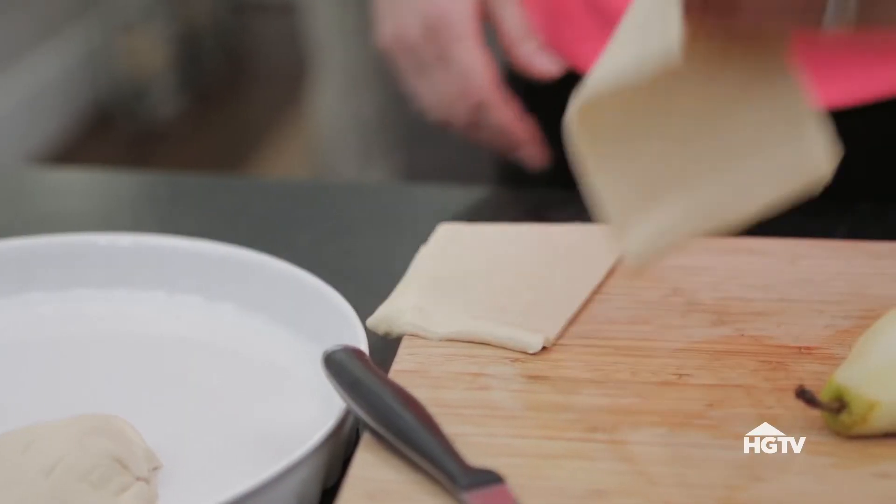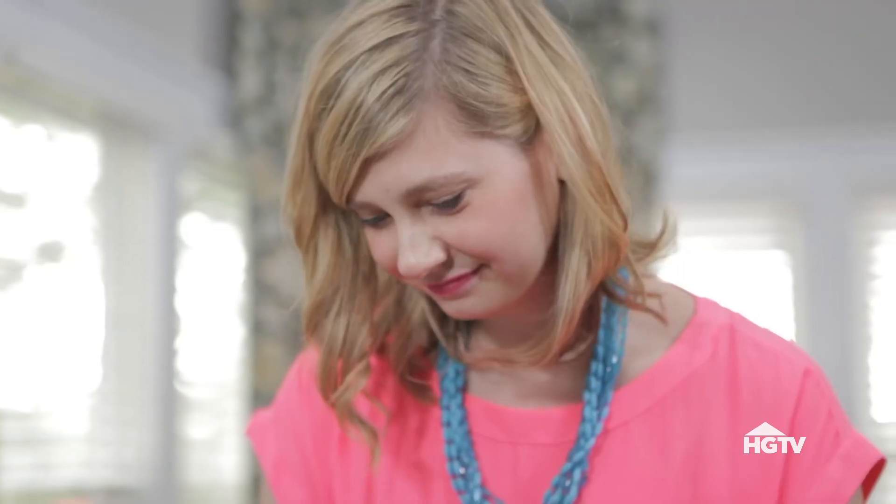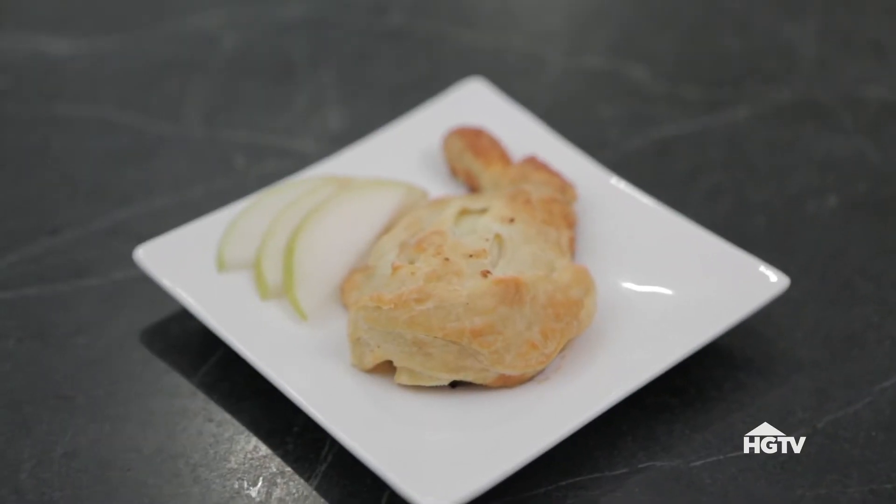Individual pear pies are the right-sized portion and make for a beautiful presentation.